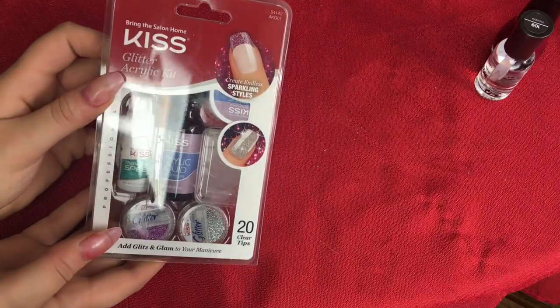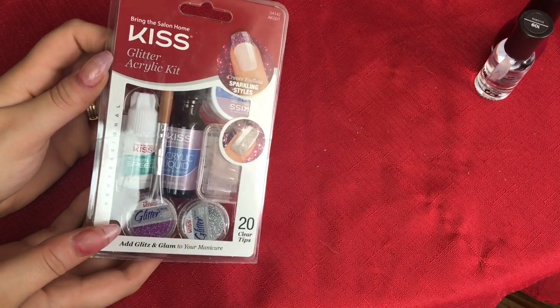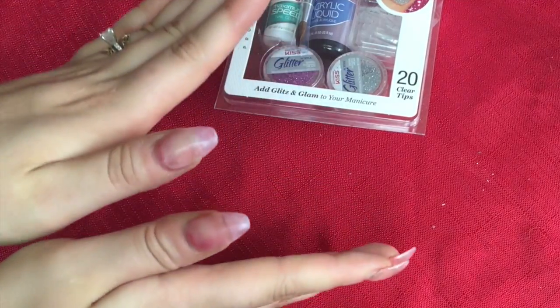I'm just going to be using this Kiss acrylic kit. You can use any one of them — it doesn't have to be the one with glitter in it. I just got the one on sale, and you can see my nails before.